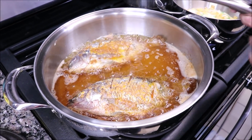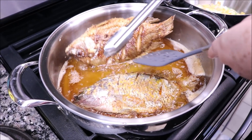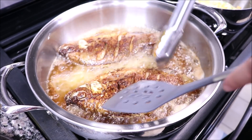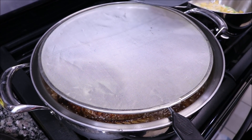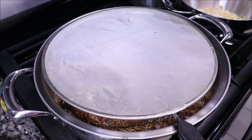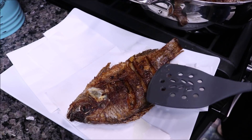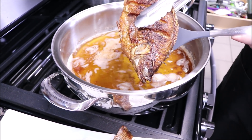Now, after exactly eight minutes, we are going to flip them over. Look at that — how golden they are on that side! We are going to do the same — let them go another eight minutes on the other side. We are going to lower the heat a little, just under medium-high. Another eight minutes on this side as well. As you can see, our fish is done — so I'm going to place them here on this paper towel. Look at that, perfectly golden.